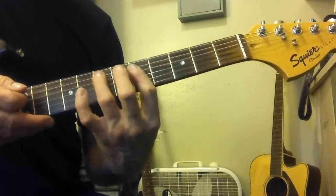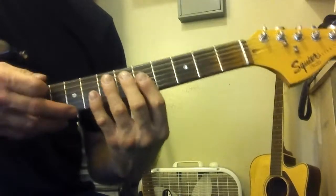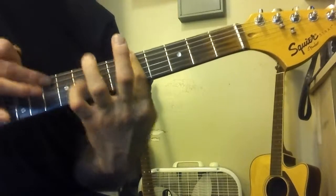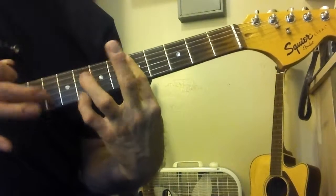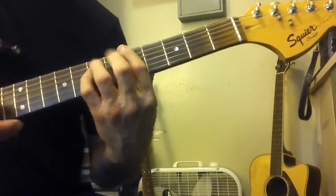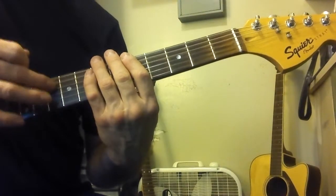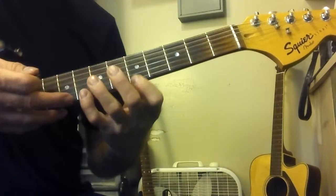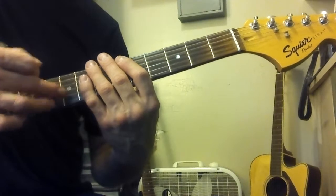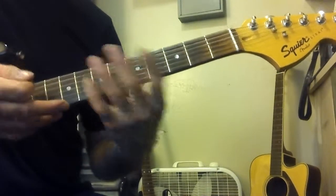Over here, this will happen fairly naturally because it's what you're used to doing. So it's all ten, ten, nine, ten, ten, ten. When you're playing first position, the one string that's off is the third string — it's down a fret. Ten, ten, nine, ten, ten, ten. We're playing the key there.